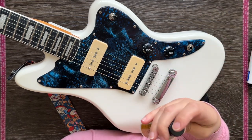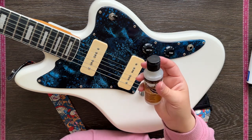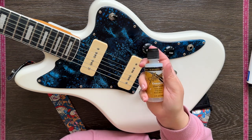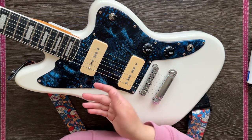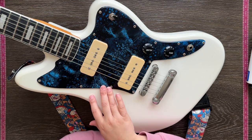I waited until it dried and then varnished it with a really old varnish I've had sitting around for ages called Aileen's Enhancers Gloss Varnish. I did a couple of coats on top, so hopefully it'll protect the paint and it won't come off — it seems to be okay so far.